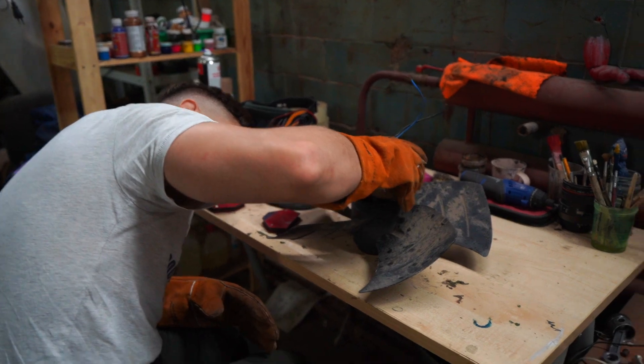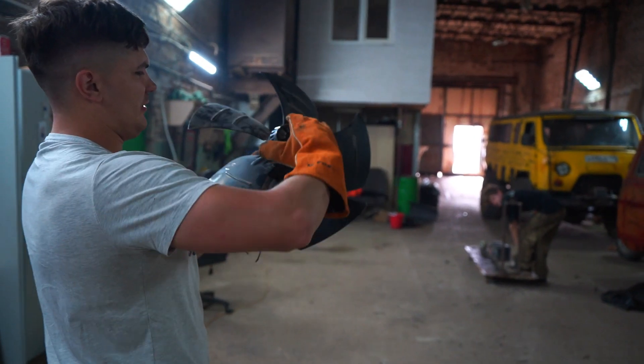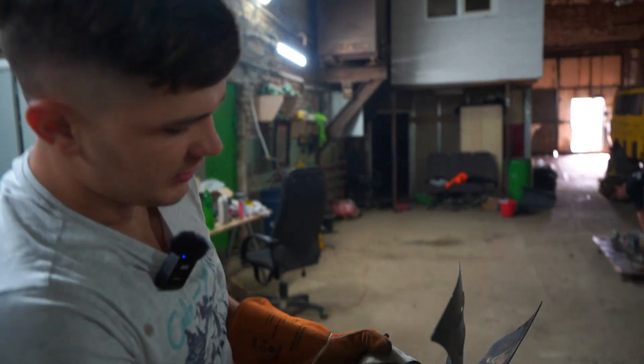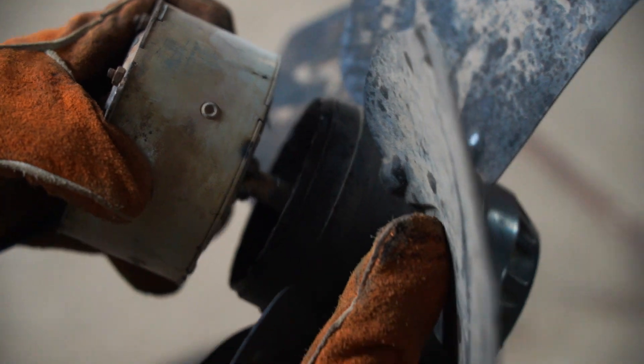I'm going to improve this really fast. Now I've repaired that thing. Look at this welding — this is professional welding. Yeah, that's powerful welding.